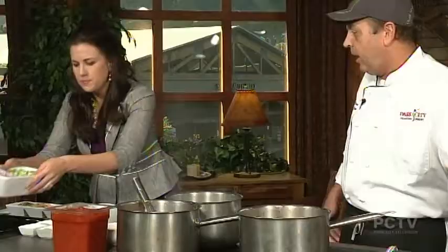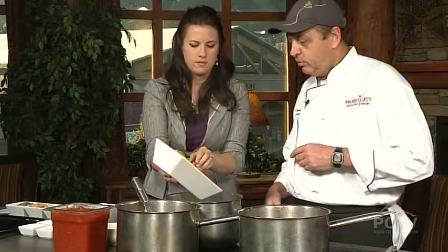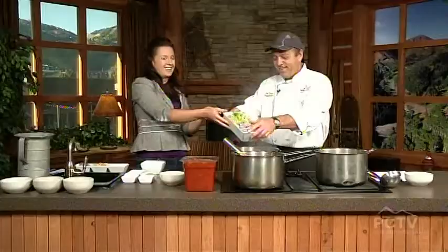We have celery and onion. I'm using red onion — you can use white onion. All of them go in. We're just going to put that in there with the oil and we're going to let that simmer.